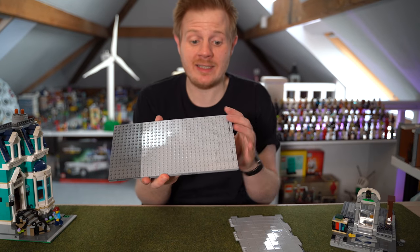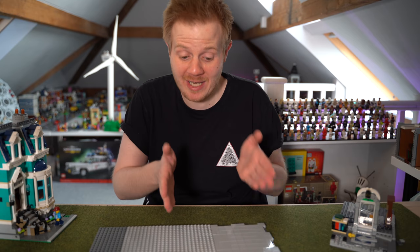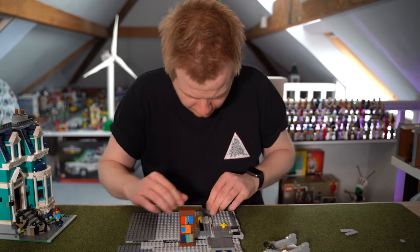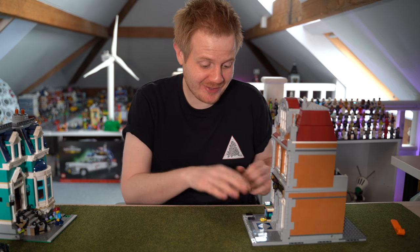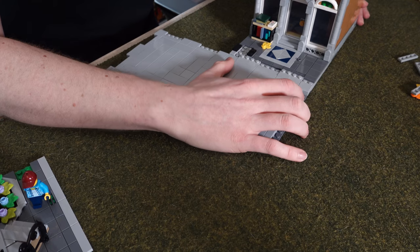That is your plate that your modular building — or half building in this case — is going to go onto. You can see with the road plate that it has those two connectors that will easily clip into the structure right there, and you have that modularity which is just really cool. I'm now going to put the bookshop onto here so you can see what it would look like and how you'll have that pavement which everyone wants for this system.